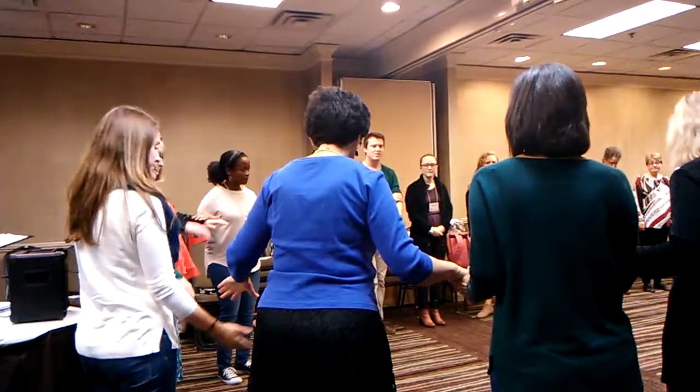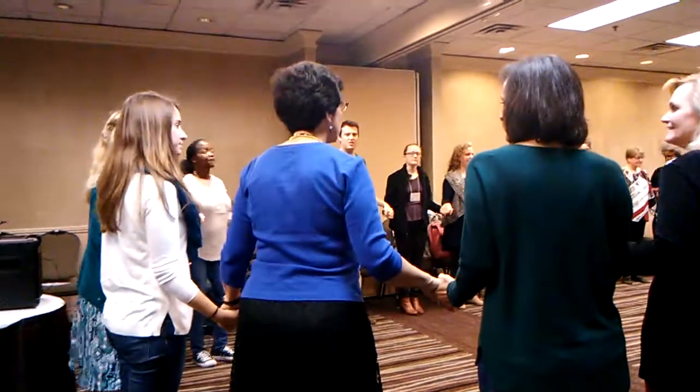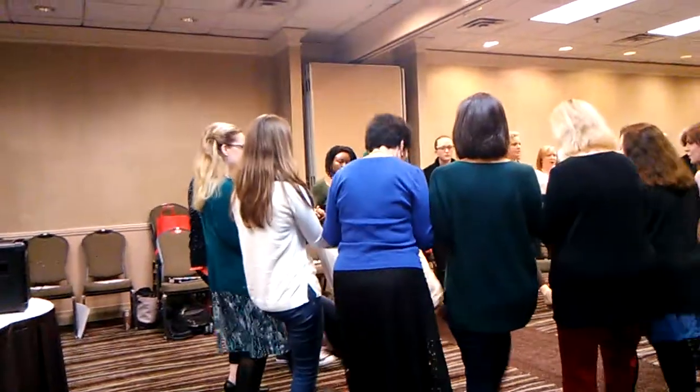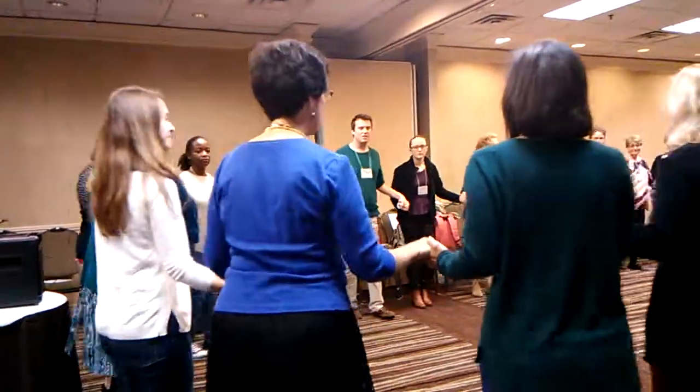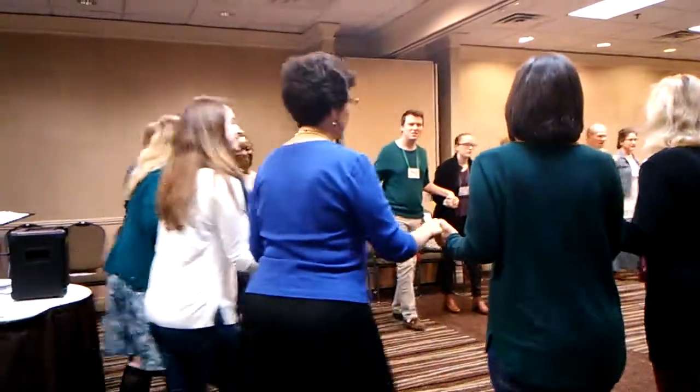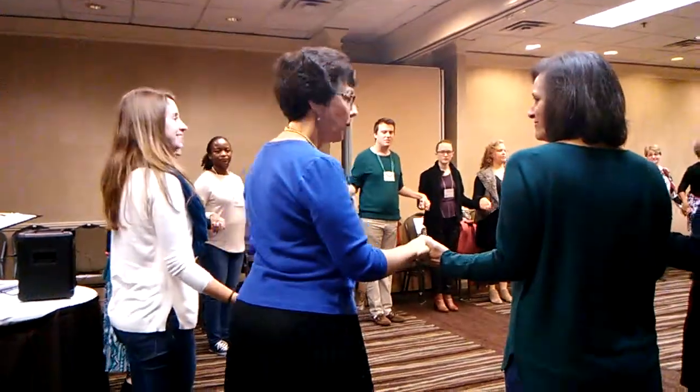Now we're going to start with a dance that starts with going forward and back. In, two, three, woo! Back, two, three — again. In, two, three, woo! Back, two, three. Say hello to your partner.